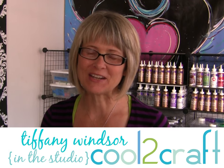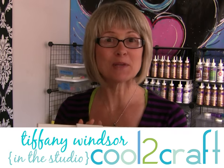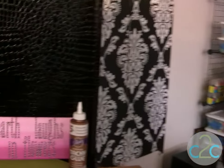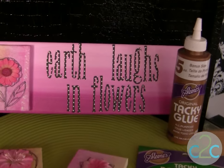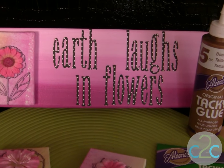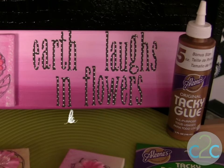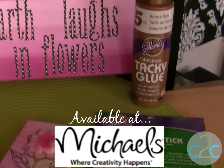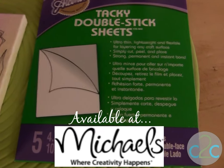Hi, I'm Tiffany Windsor. Canvases are very popular in home decor and to add some personalized touches to children's rooms. I'm going to show you how you can layer these canvases together for some really cool artwork. I am using the Aleene's Original Tacky Glue in the Gold Bottle and the Aleene's Tacky Double Stick Sheets.